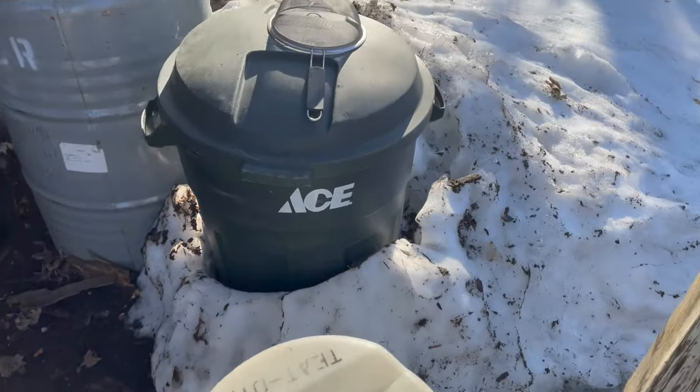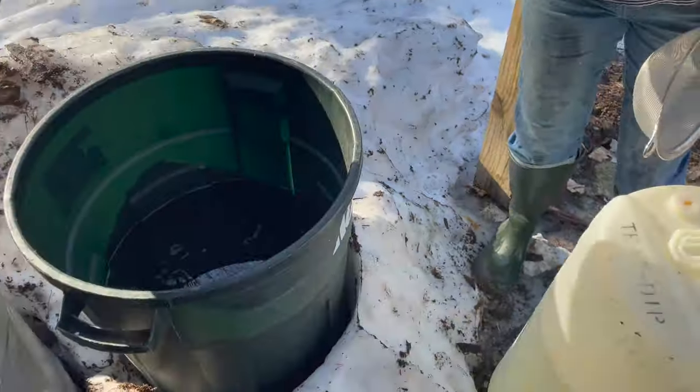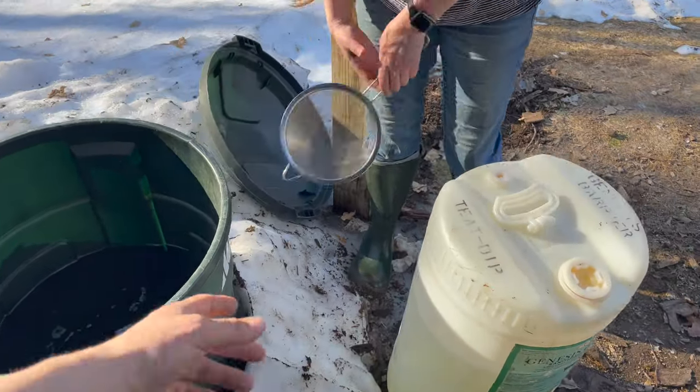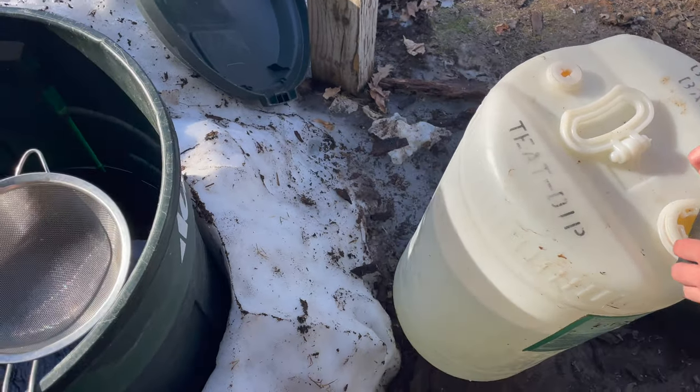I need you to hold the sieve because there's bugs. Get off there, bug. A little over ten gallons here, probably.